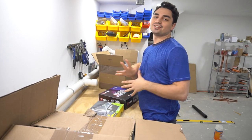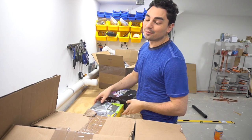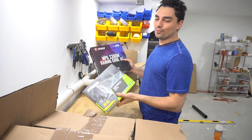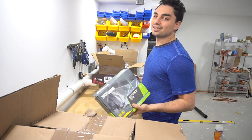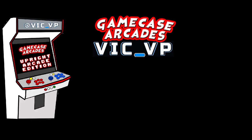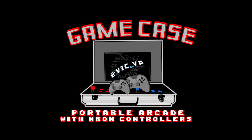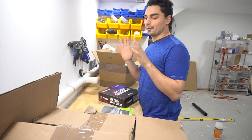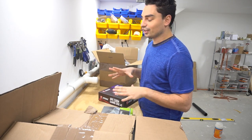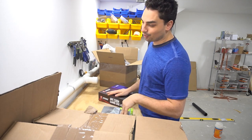What's going on guys, big VP back with another Game Case Arcades video. This one is huge — we're still talking about Eugene from California. It's about time we unbox the most insane build I've ever done. We're talking about the 40 terabyte bar top. We got some PC components in from him, let's unbox and talk about what's going to happen in this build.